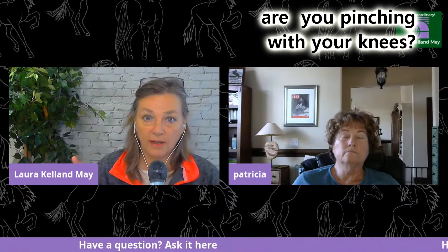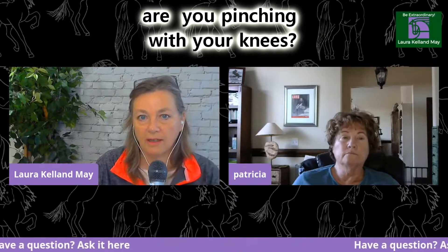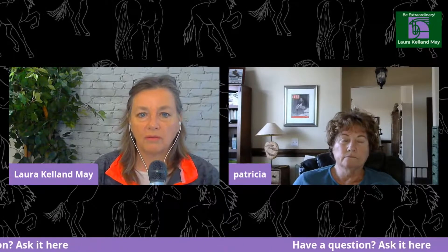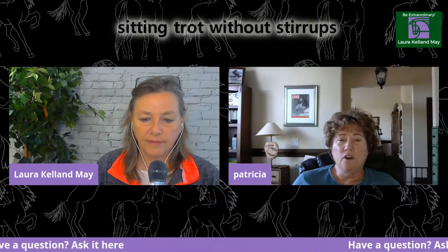Why do your legs move? There are a couple of reasons. One is that you're pinching with your knees. When you pinch with your knees and you're gripping, your lower leg swings back during your rising trot, two-point, or canter. So what exercises can we do to help stop pinching with your knees?